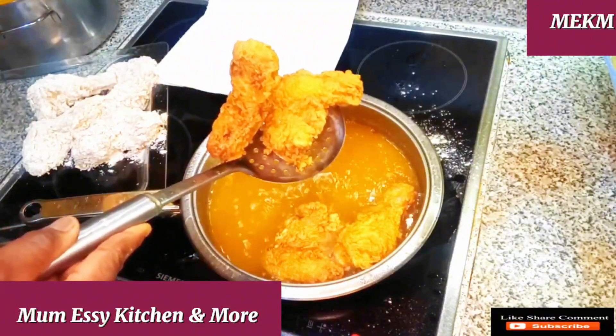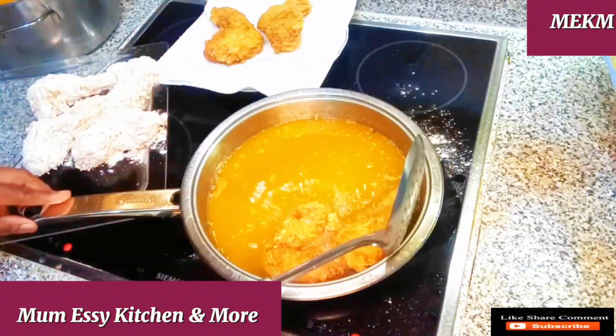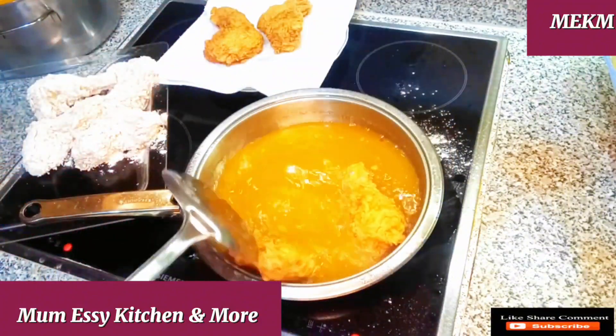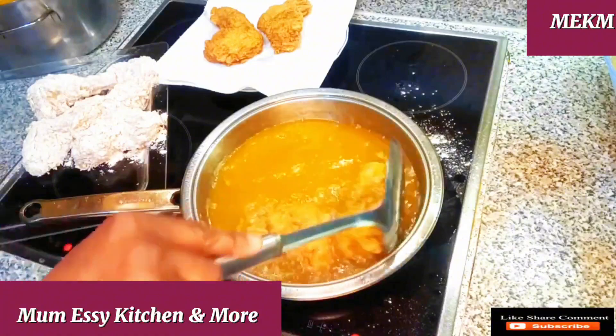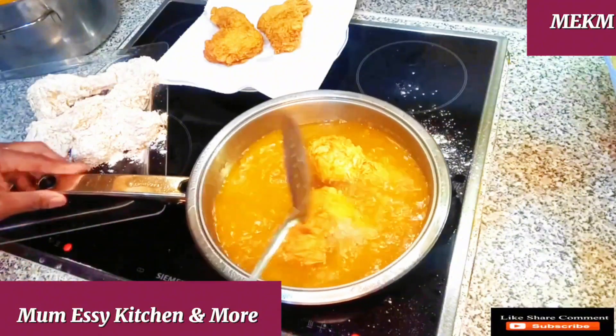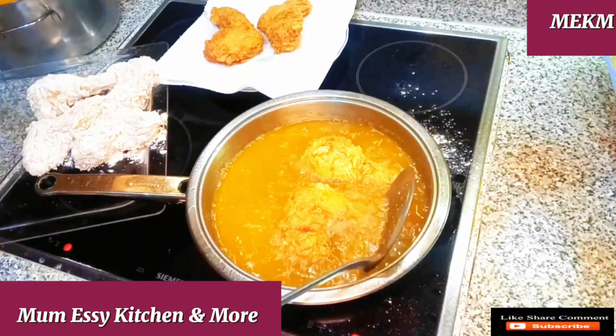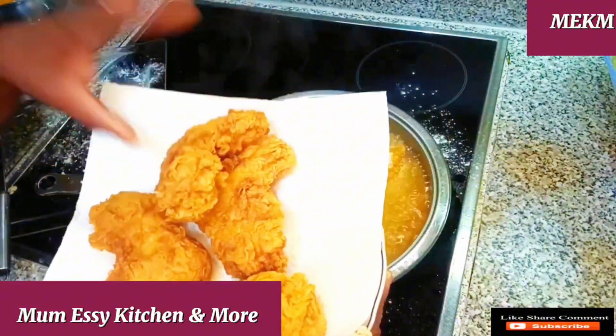As you can see I'm taking it out and putting it onto the paper towel. This is already looking crunchy, munchy, and crispy — just like our KFC chicken. This is the homemade type and I assure you this tastes better.